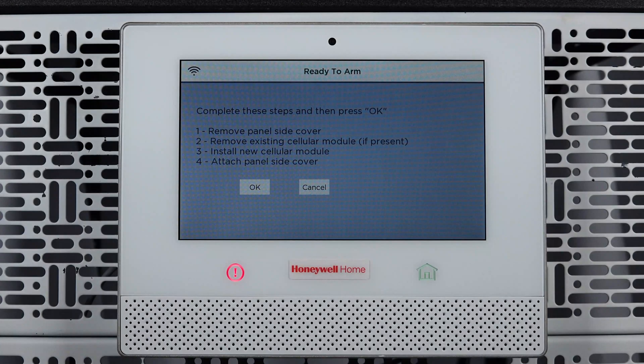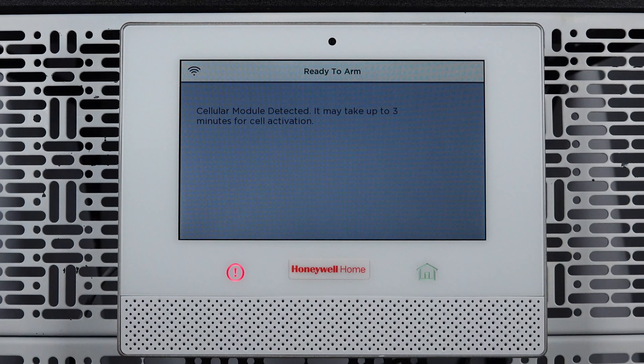You can now press OK on the touch screen. The cellular activation can take up to three minutes. Once completed, press OK.